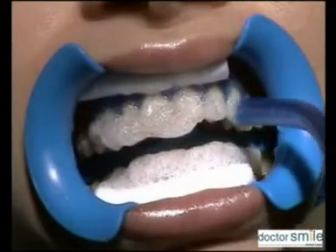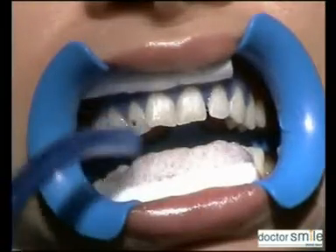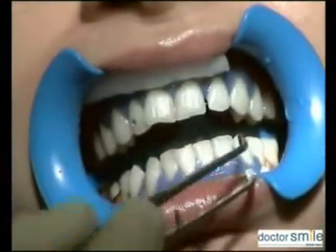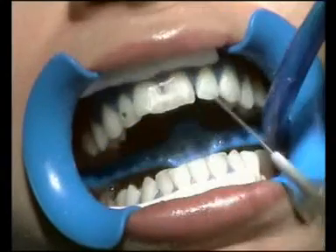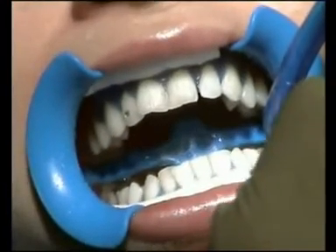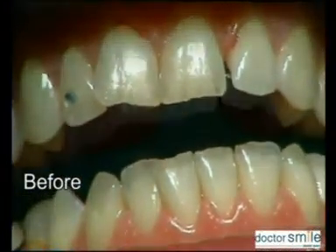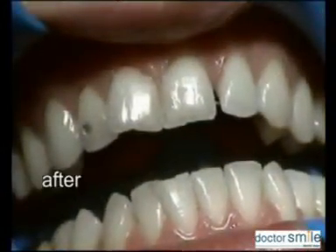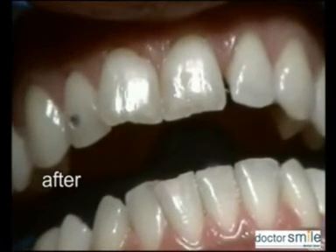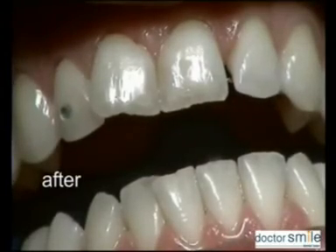Wipe off the gel by suction and remove the isolate dam with pincer. Rinse carefully from debris. Determine the new color grading of the patient and advise the patient to avoid staining with liquid beverages and food.